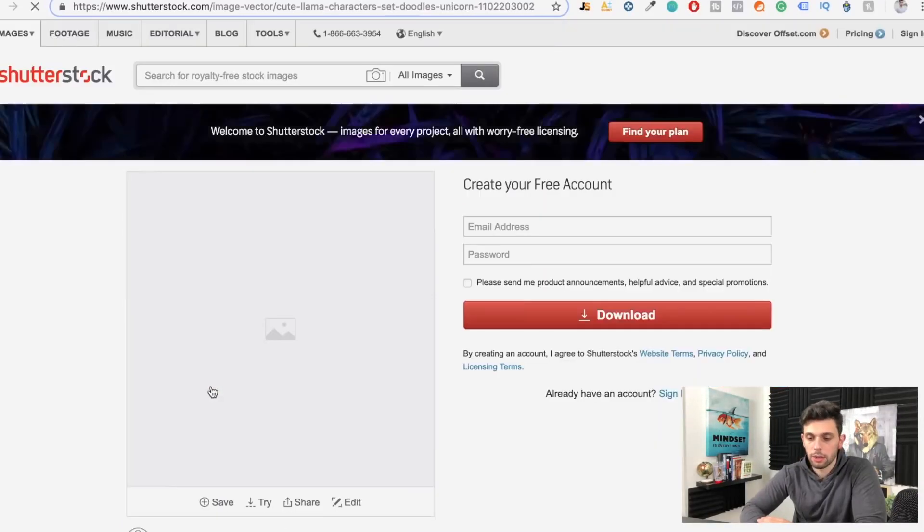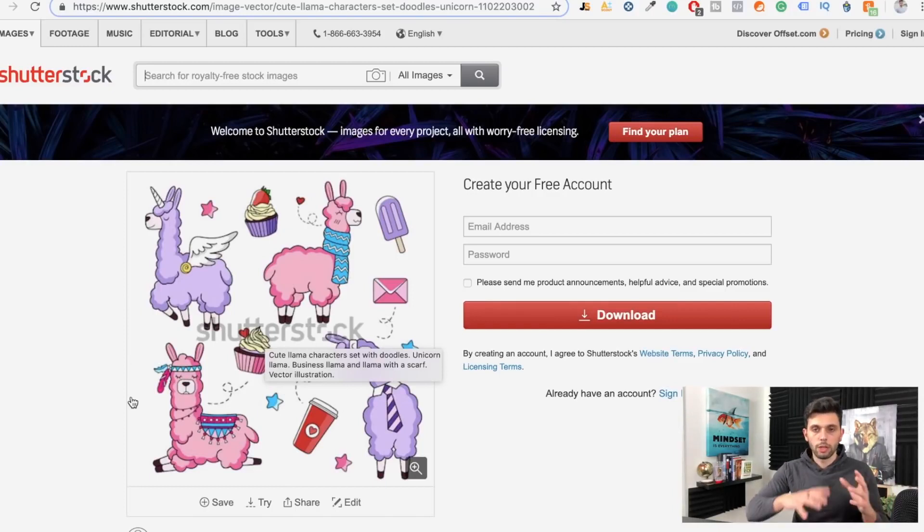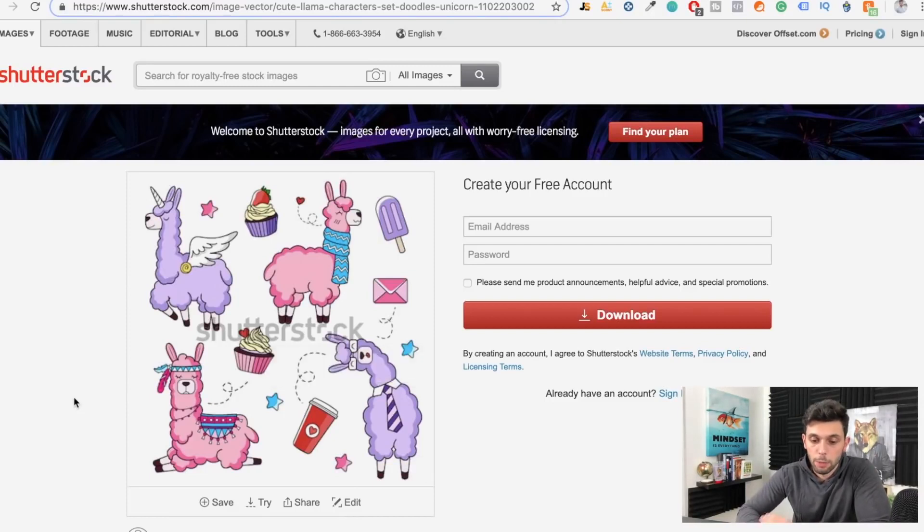Print on demand is not only for shirts — you can use it for sweaters, mugs, pillowcases, and bed sheets. Patterns and cool designs are amazing for bed sheets. We'll talk more about that when we scale, but stuff like the llama pattern design is really awesome for those products, and that's something you'll want to pick up on as well for the future. And that's how you actually make the shirts.